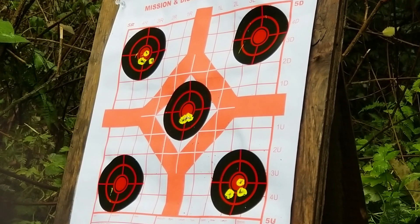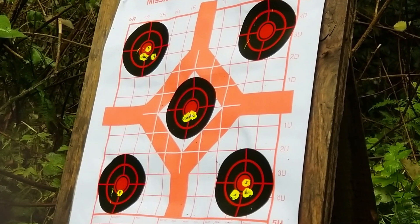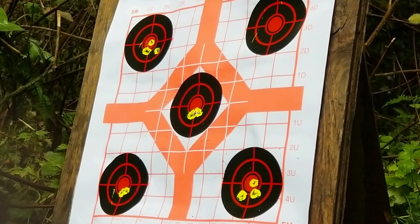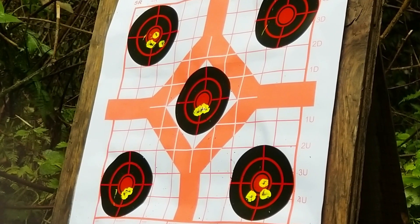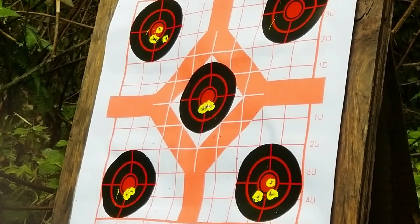Our fourth and final group is exactly what I was looking for. It's nice and tight. It's not perfect, but I think by this point it's pretty obvious that the issue here is with me and not with the pellets or the gun. I would like to revisit these Barracuda pellets again at some point with the gun rested in a vise for a little more consistency, but for the time being I'm pretty happy with this.